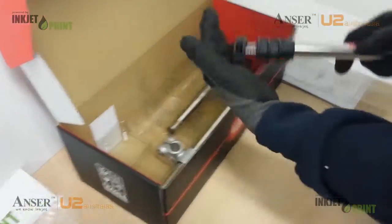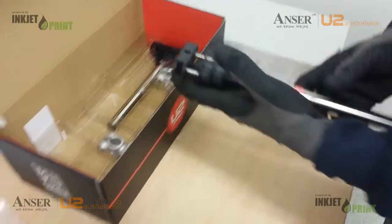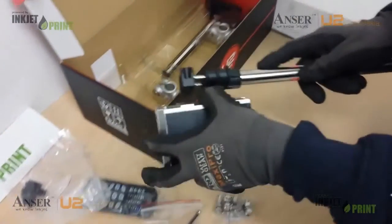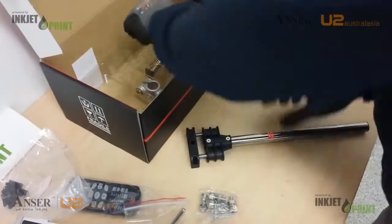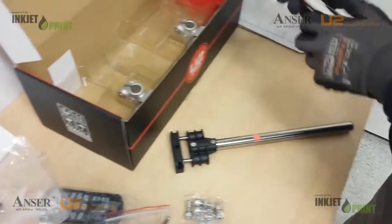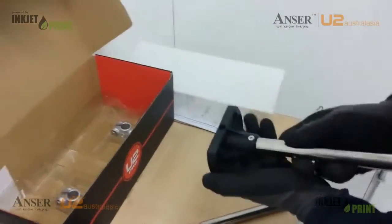In the box we have our main spring loaded bracket, which mounts directly to the printer. This is our main mount — it connects to the conveyor or system.